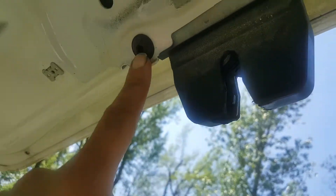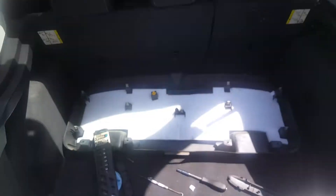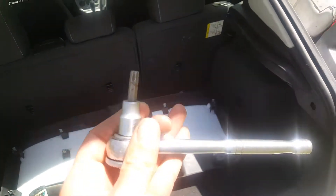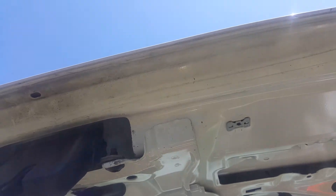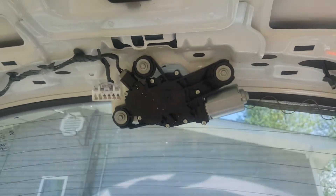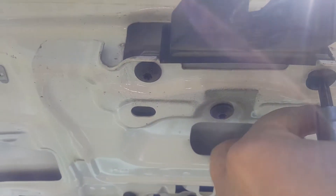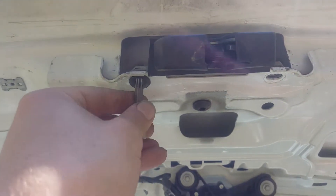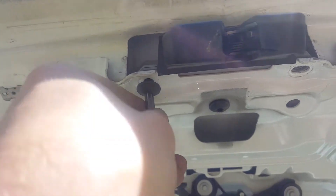Now we need to get these three Torx screws out of here. To remove these you're going to need some Torx bits — this is a T40. These are not real tight; I've already got them broken loose. Once they're loose they come out very, very easy. We're going to take all three of these out. We've already got the connector loose, so all we've got to do is get our screws out and it'll be ready to come out.